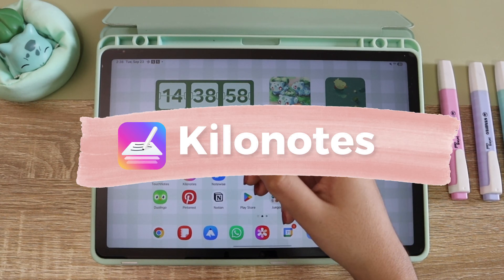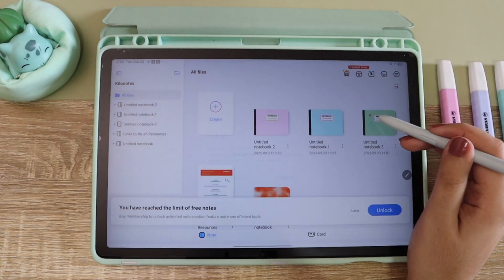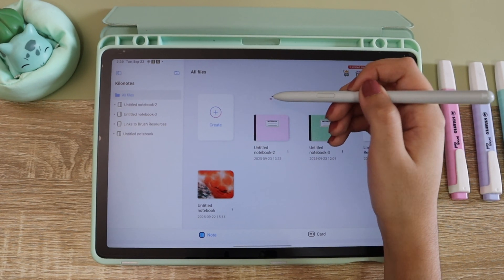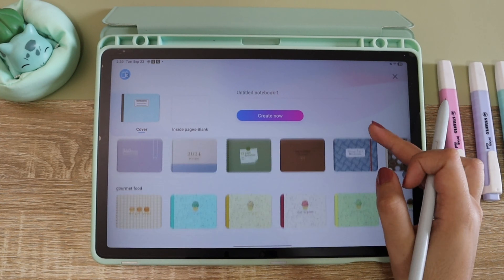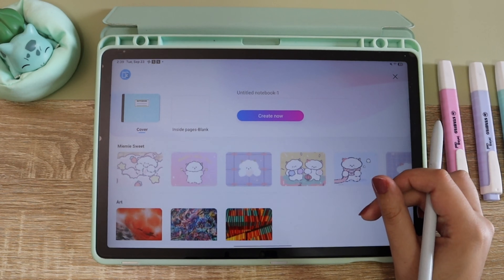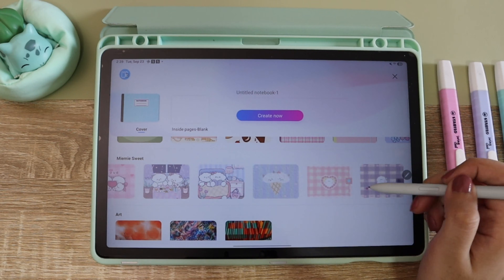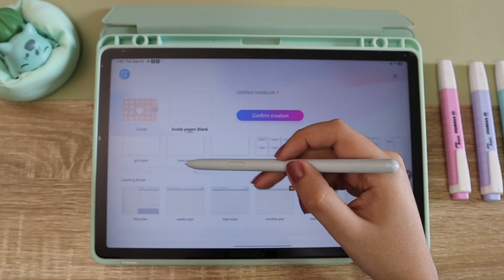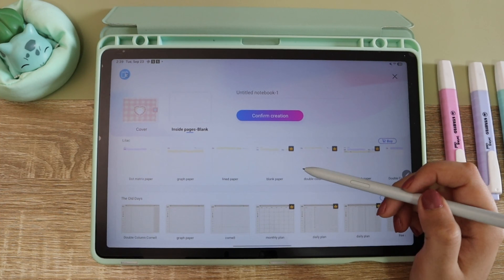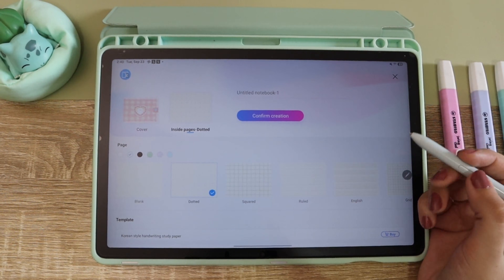The last app is called Kilo Notes. I really like this one but you need to be aware that the free option only gives you five notebooks. However, if you delete one you will actually be able to create a new one. This app also has a one-time purchase option which I think is the best — it's just like buying a notebook, something permanently yours. I really like this app because they have a lot of cute stuff — the covers, the templates — it has this cozy planning vibe, and also one feature for studying that I think is really good.